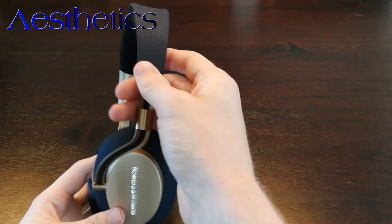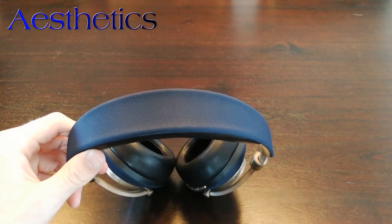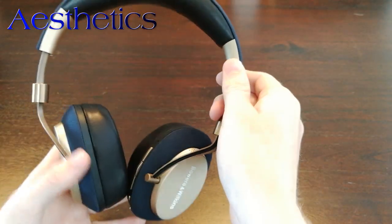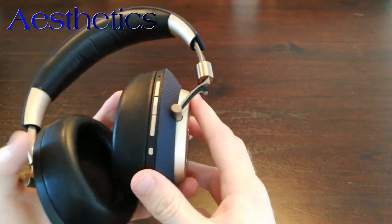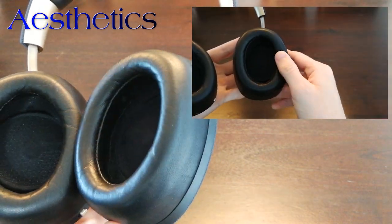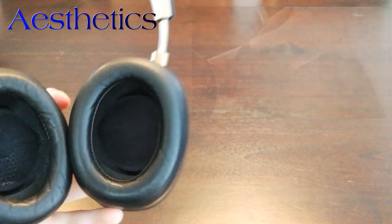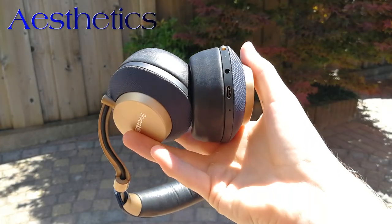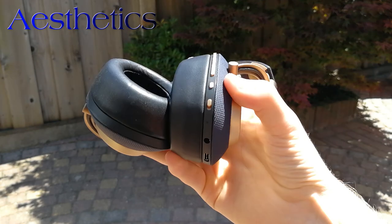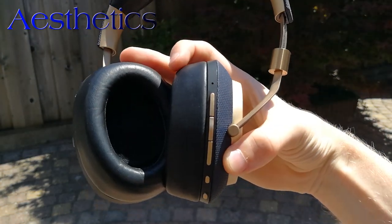Moving on to the headphones themselves, you can clearly see they have quite a standout design. The outside is a combination of high-end feeling blue ballistic nylon and golden metal accents to further emphasize its incredibly luxurious look. The earcups are made of reasonably soft leather that feels really durable, and the inside of the cups is angled towards your ear canals for the best possible sound. On the back of the right ear cup are a USB-C port, an AUX port, a power switch that is also used to pair to the device, an on/off switch for noise cancelling, two volume buttons, and a pause button.